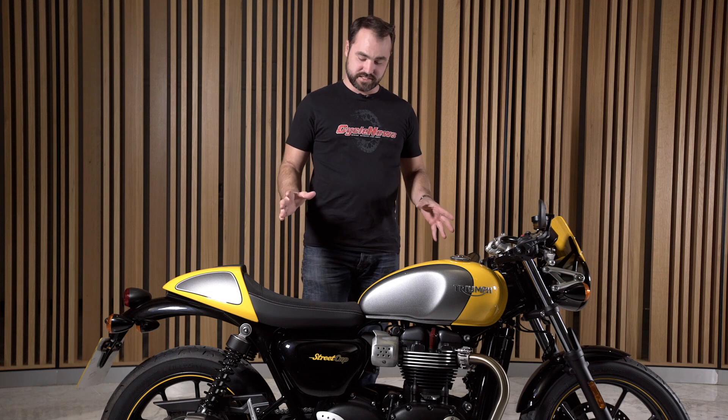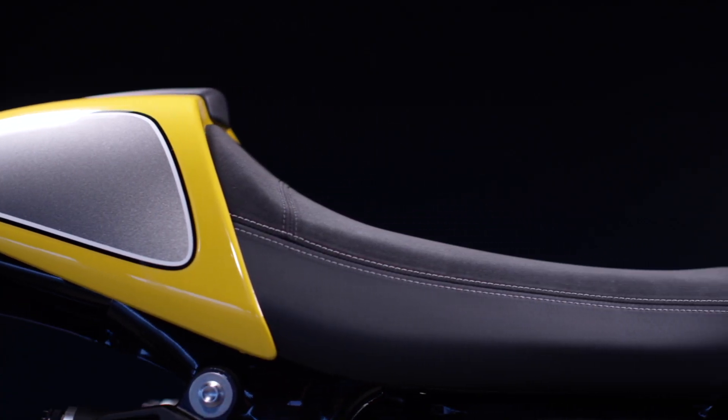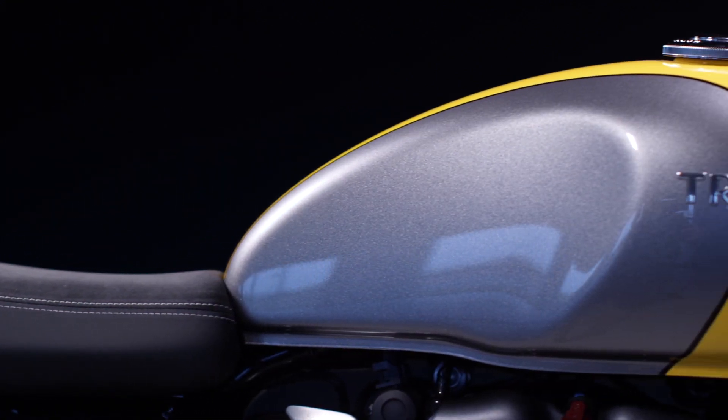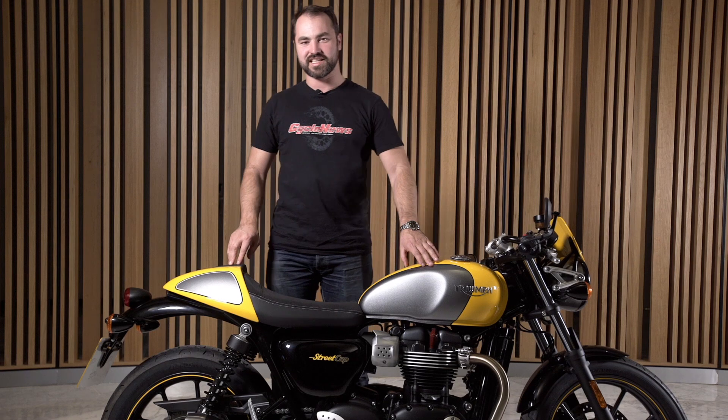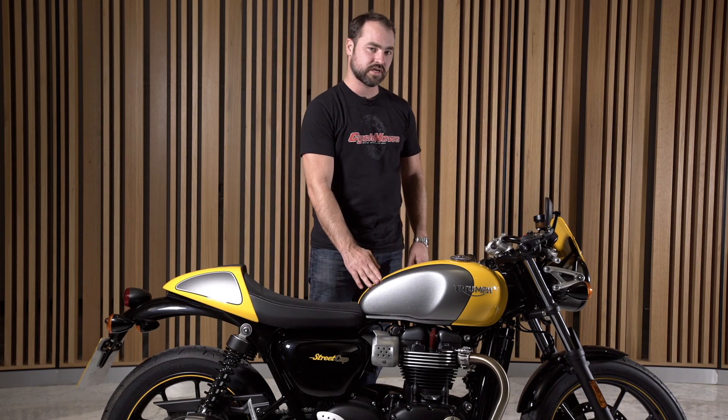There are three things I really like about this bike. I love the seat — I think that seat is absolutely beautiful — and I particularly like the pin striping on this tank. Aesthetically, if you have a real close look at the details, everything on this bike is really, really nice.